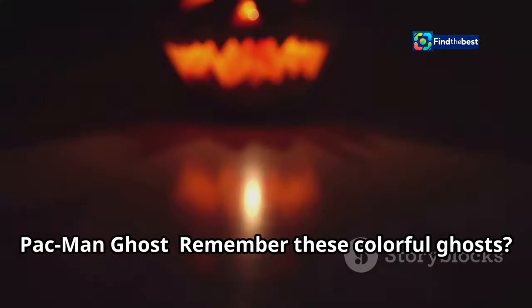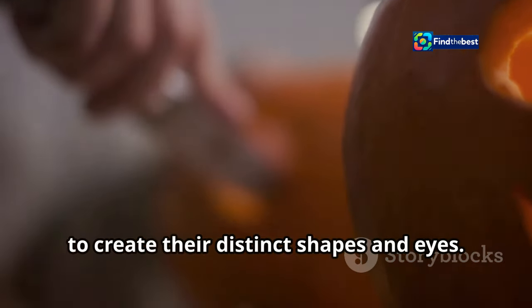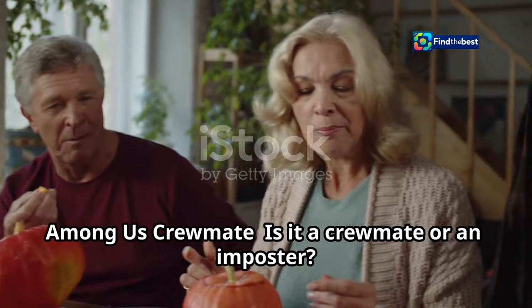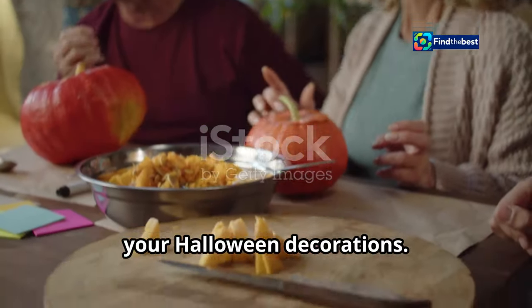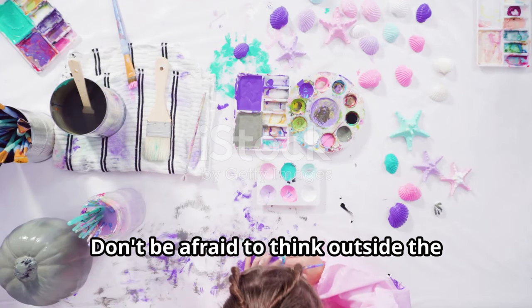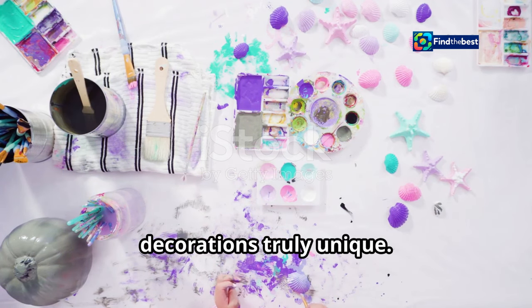Pac-Man ghosts — each one has its own personality and color, making them a fun and vibrant addition to your Halloween decor. Use different pumpkin carving techniques to create their distinct shapes and eyes. You can even carve all four ghosts and Pac-Man himself for a complete scene. Among Us crewmate — is it a crewmate or an impostor? The simple design makes them perfect for beginners. Carve out their shapes and add some paint for extra detail.